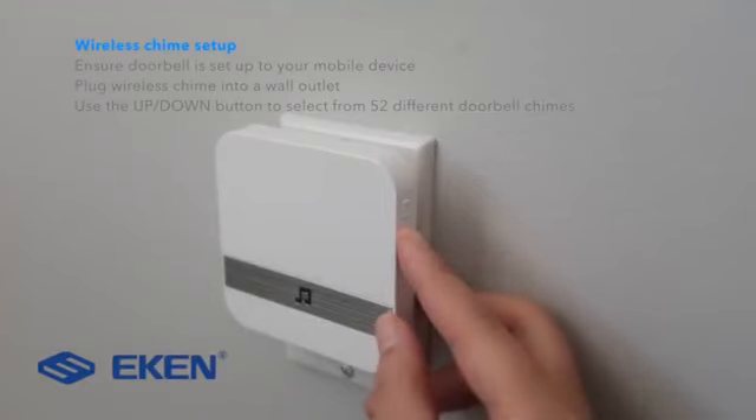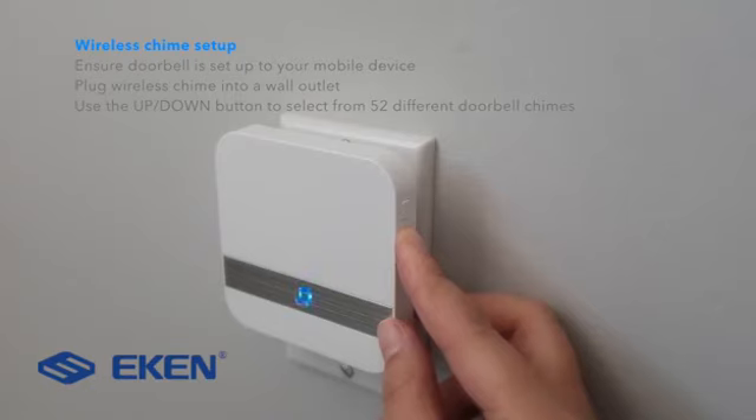Setting up the wireless chime, ensure that the doorbell is set up to the mobile device. Plug the wireless chime into the wall outlet. Using the buttons on the side, you can scroll through 52 different doorbell chimes.